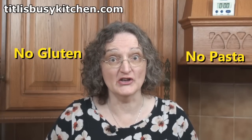As-salamu alaykum and welcome to Titli's Busy Kitchen with me Titli Nihan. Today I'm going to make a lasagna which firstly contains no gluten but secondly contains no pasta. But how can that be? Watch and learn.